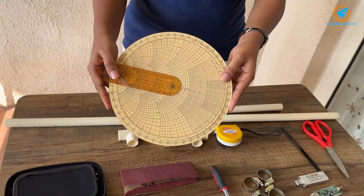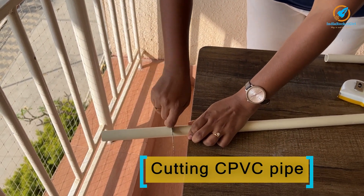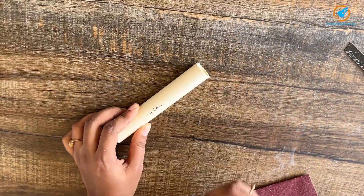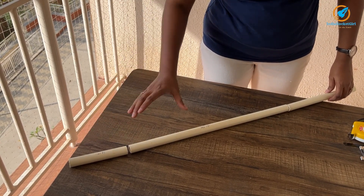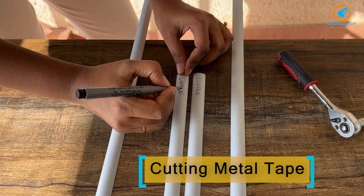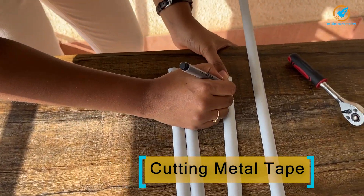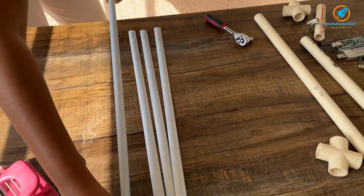The first step is to cut the PVC pipe as per the measurements. I've cut the PVC pipe into three parts: the top part is 14 centimeters, the middle part is 50 centimeters, and there is a part for holding the antenna. The next step is to cut the metal measuring tape as per the measurements. The reflector is 107 centimeters. One half of the dipole is 51.5 centimeters, the other half of the dipole is also 51.5 centimeters. The director is 100 centimeters. I'm writing on them for identification.